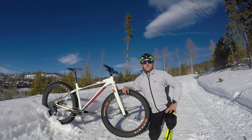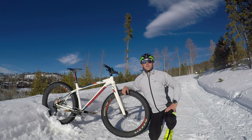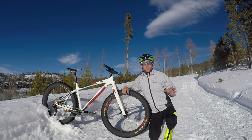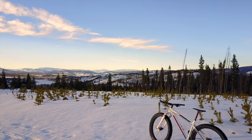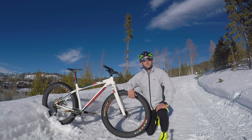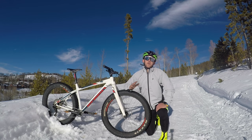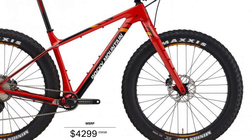This is the brand new for 2017 Rocky Mountain Susie Q. Rocky Mountain designed this to be a more fun, agile bike rather than a bike with big tires designed for maximum flotation. This model specifically is the Negative 50. It's made of Rocky Mountain's hydroformed alloy and has a carbon fork, running at $2,499. You're looking at an entry-level model at right about $1,900, and for the high-end models you're looking at right about $4,300 for a full carbon frame and fork.